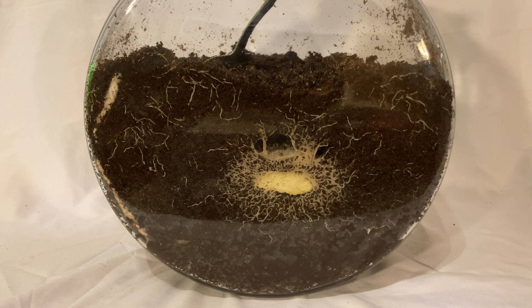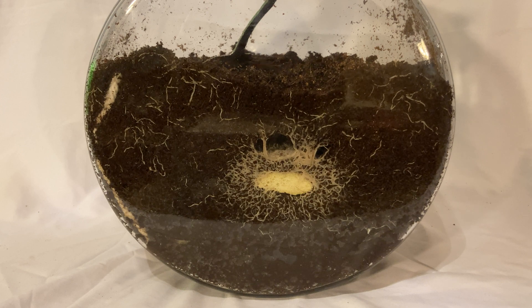Welcome to my white worm culturing series. This is the introduction video. Other videos will cover topics in greater detail, such as medium, feeding, and mites — all that jazz. That allows me to get into them in greater detail without making this one super long, boring video that's hard to digest. So check out the other videos. I've cultured white worms for decades.